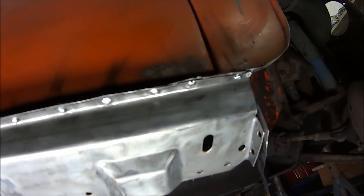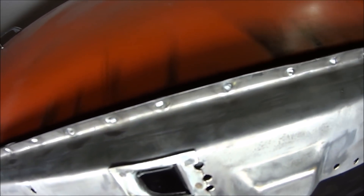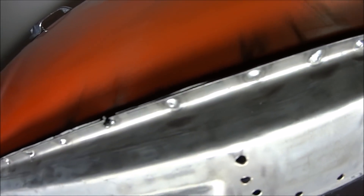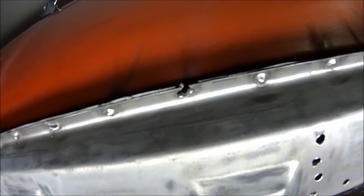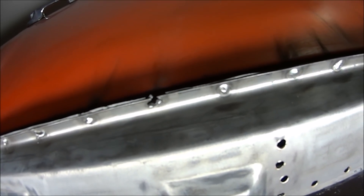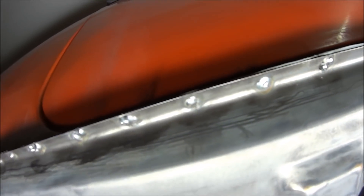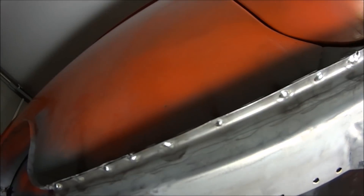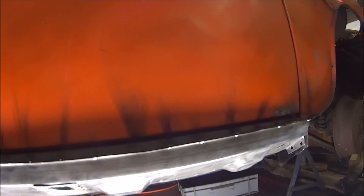I just carried on doing what I was doing before - plug welding in every hole along this lip. That one blew through where the metal was a bit thin on the step, so we're going to need to use a copper backer to fill in those holes. It didn't come out too bad, not amazing, and if you've got paint you care about then protect it, but this needs repainting anyway so I'm not that bothered.